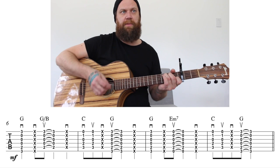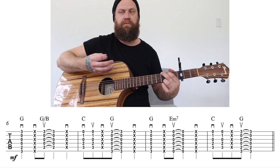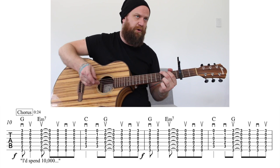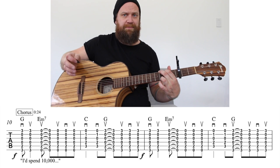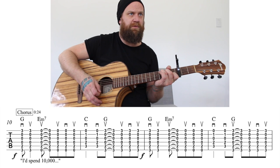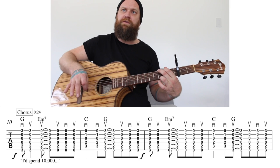Then the C is going to come back, and the only difference is we don't have a chuck at the end of it. The chorus uses the exact same chords, starting on the G, going to an E minor seven, C, and then G. Let's go over the rhythm of that.